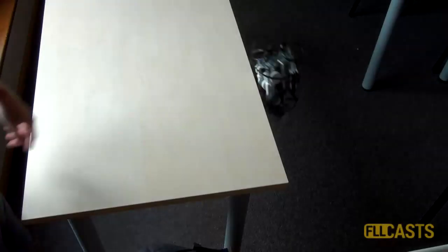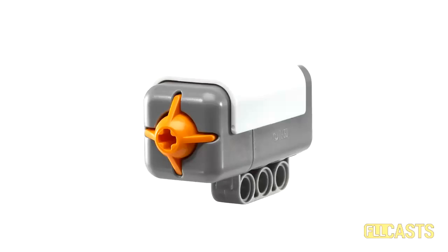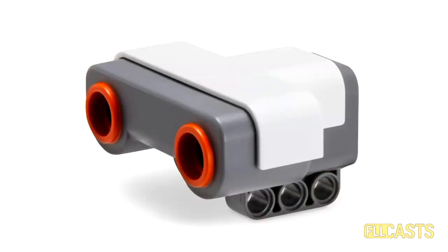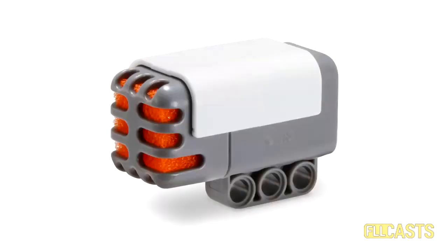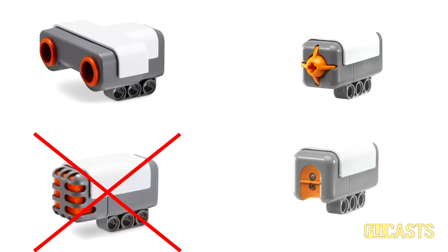It is obvious that you cannot solve this task without using sensors. The regular Mindstorms set comes with 4 sensors: Touch, Light, Ultrasonic, and Sound Sensor. With the Sound Sensor it would be really hard to know when you reach the edge of the table, but with the other 3 sensors it is possible — and the solutions with those 3 sensors are almost identical.